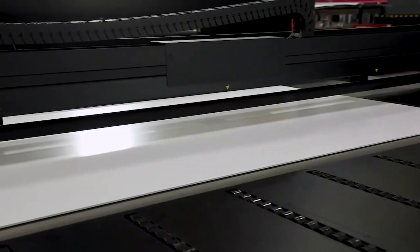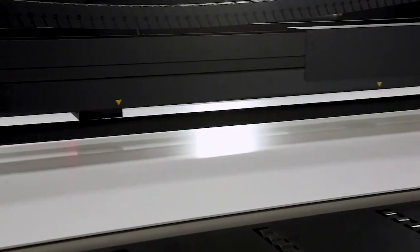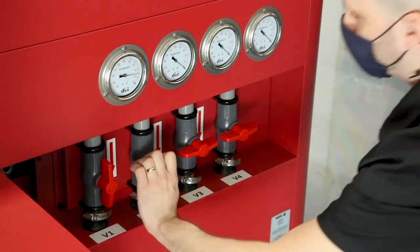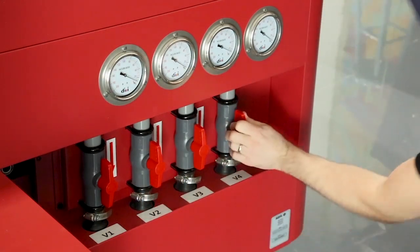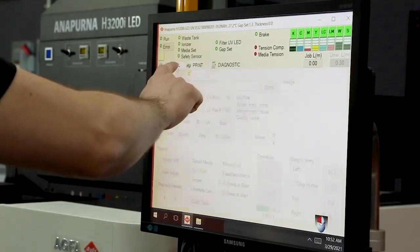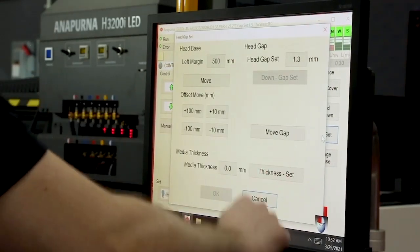The belt is covered by four different vacuum zones indicated by each of the four areas across the belt. Once we enable the vacuum zones that correspond to our media size, an operator simply comes into the interface, determines the media thickness, and they're ready to print.